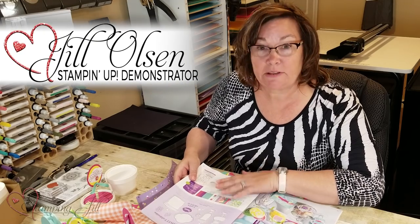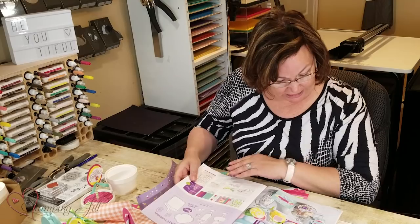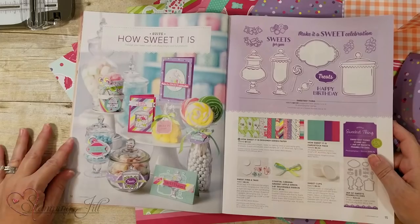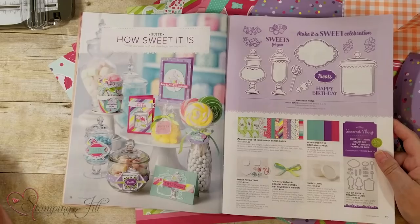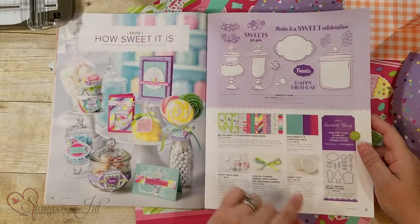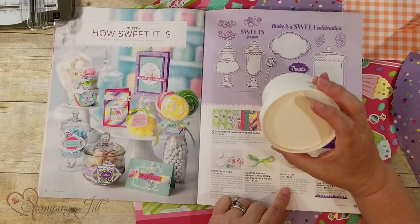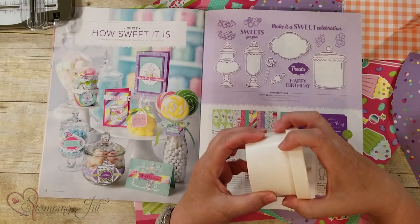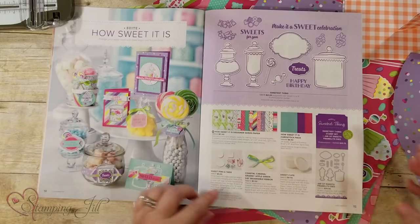Hi Stampers, I'm Jill Olson and I'm here to tell you about some really cute treat ideas for the holidays coming up. In our occasions catalog on page 14 and 15 is the suite called How Sweet It Is. I'm going to show you the designer series paper and this little treat cup — for $8.50 you get 10 of these, and it's food safe so they just fit on really snug like so.